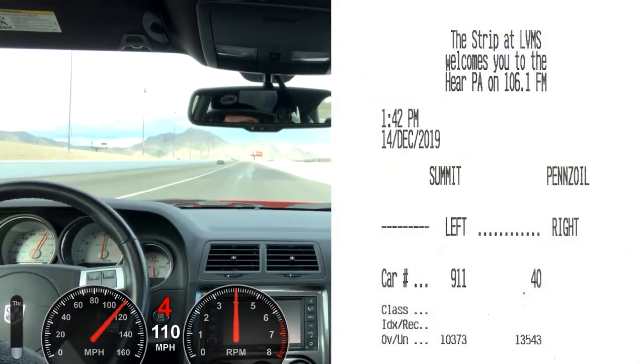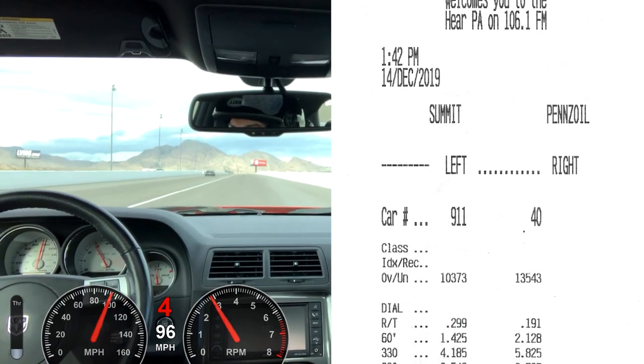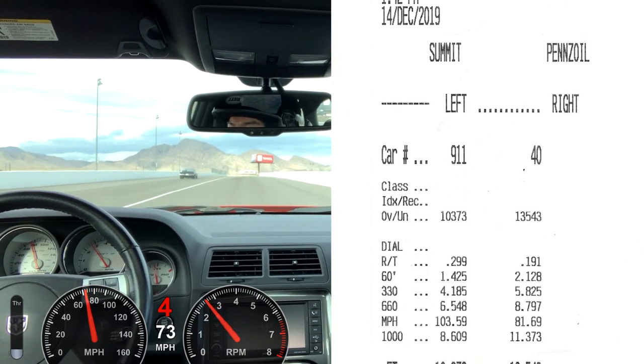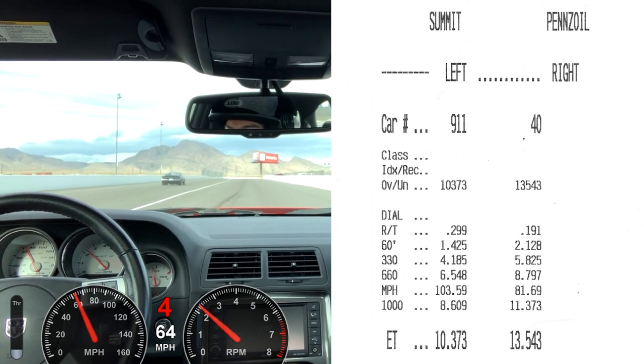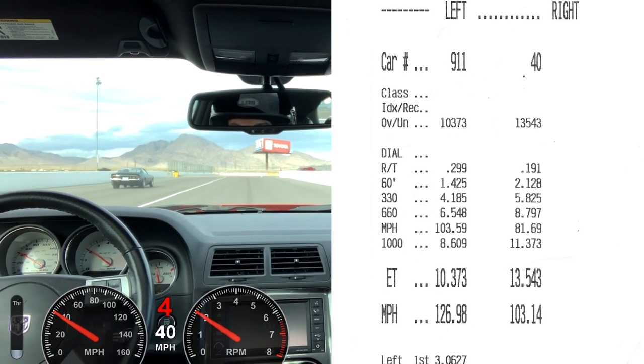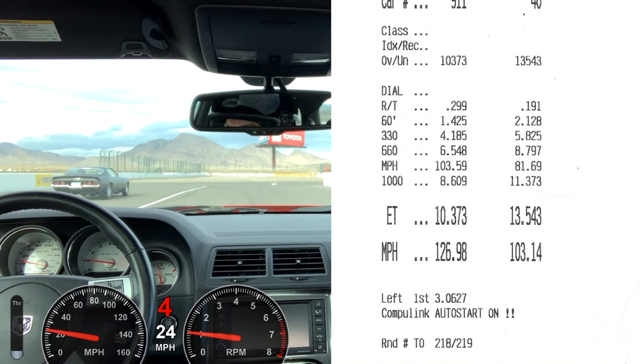This is my personal best pass to date, running a Diablo Sport 93 octane cold air intake tune. 60-foot time: 2.128. Elapsed time: 13.543. Trap speed: 103.14. That's 3 tenths of a second faster than my personal best prior at 13.8.